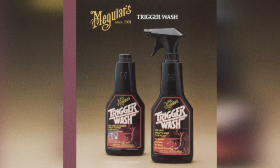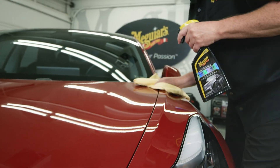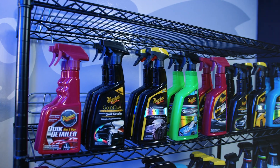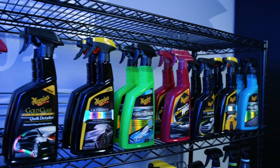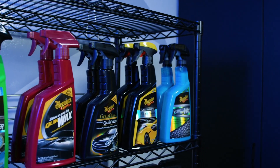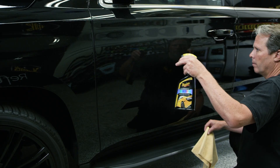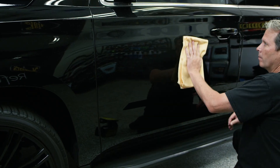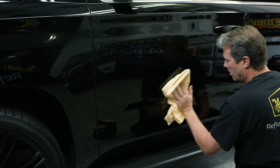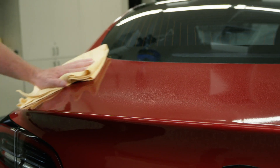Meguiar's introduced the first quick detailer in the early 80s with the release of Trigger Wash, and since its inception there has been some questioning and confusion about using a mist and wipe product to maintain paint. The biggest question is what's the difference between Meguiar's quick detailers and Meguiar's quick waxes and how to use them to get the best results. Quick detailers and quick waxes are spray-on wipe-off products to help maintain paint. The idea behind these products is that if the paint is consistently maintained properly, it will look better and last longer.